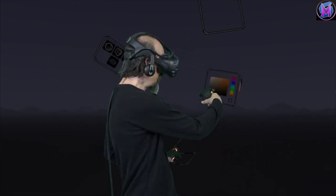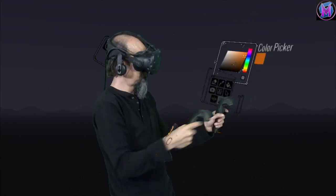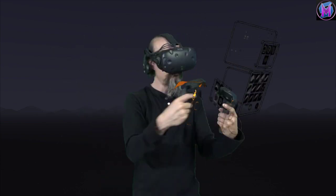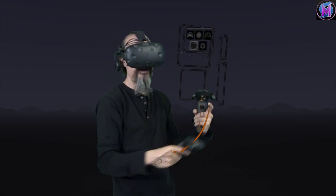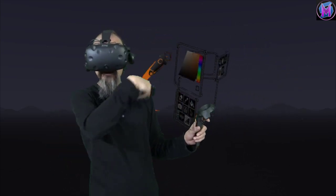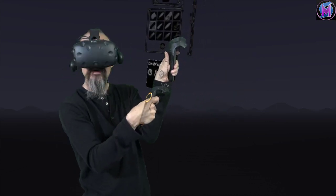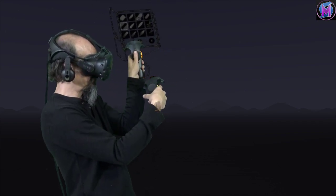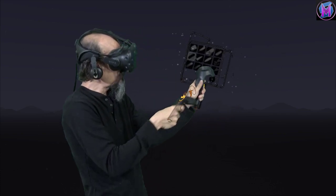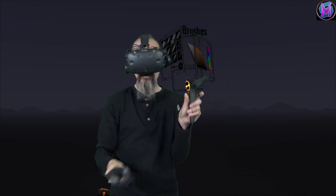We can grab panels and actually build our own set of controllers — move these things around and place them at different points, and it will remember your custom setup between sessions. If you ever lose track or decide you don't like your arrangement, under 'More' is a little icon to reset these panels back to the original default setting. We can totally control which panels we use most.